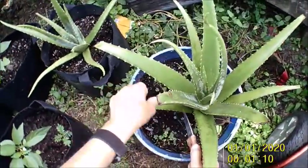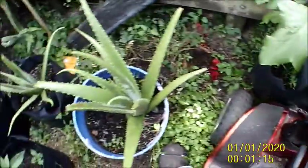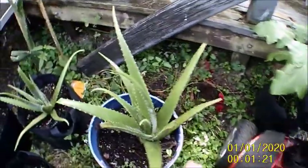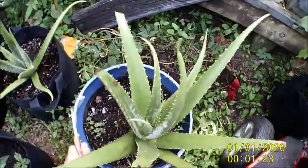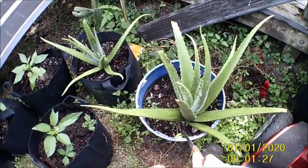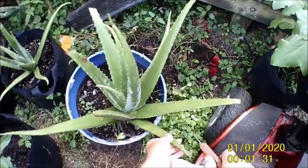This leaf goes. There we go. And I'm going to cut. Should have just cut that one.